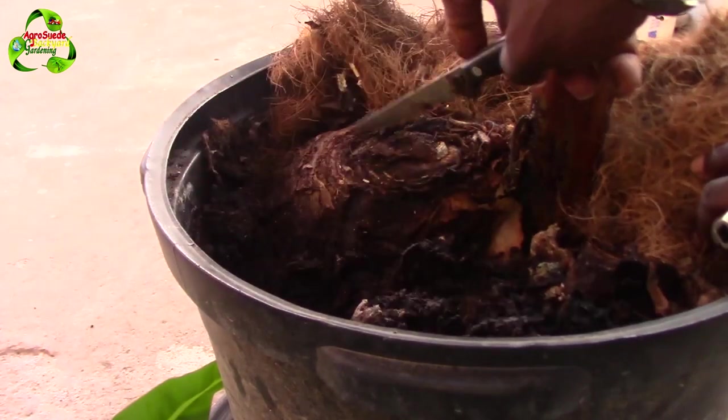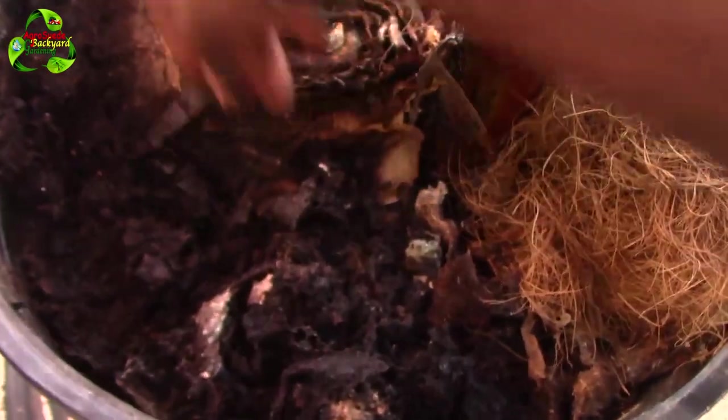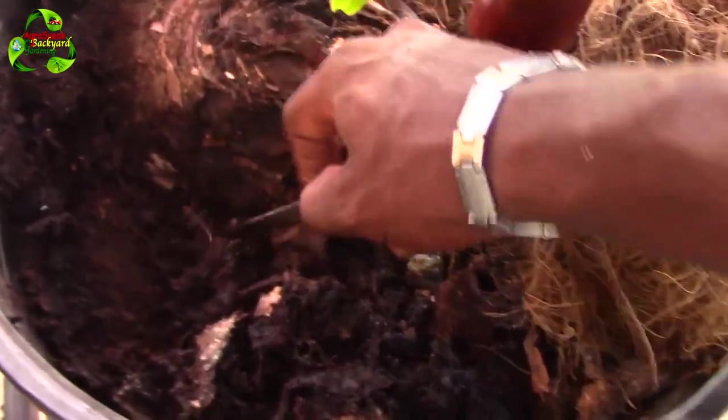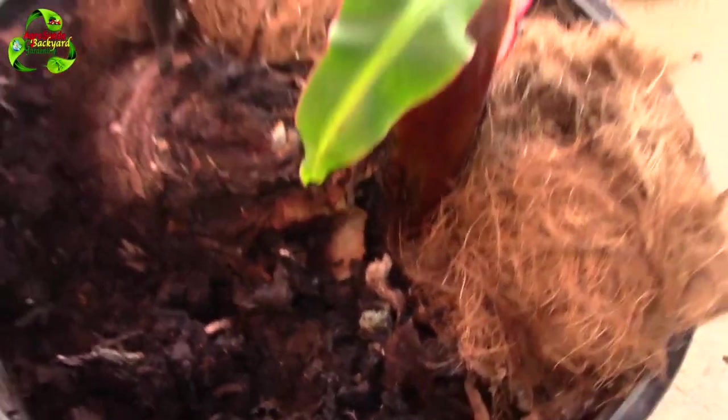I'll transplant them again. Look at how low the compost material has gotten — check this out. If you remember I placed a lot of compost material in there, and it's all gone. It's like it's decomposing very, very fast, so I have to add more right now.